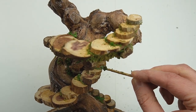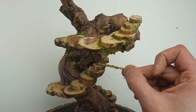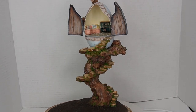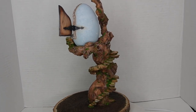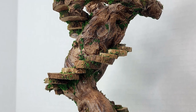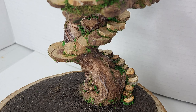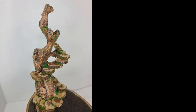Had I known while I was building the steps that I'd be able to fill gaps with flocking, it would have gone a lot faster, because I was really focused on finding pieces that fit together like a puzzle. I'm waiting to add the lawn because I need to figure out the position of the garden and the tool shed first. I'll probably also make a little handmade bench.